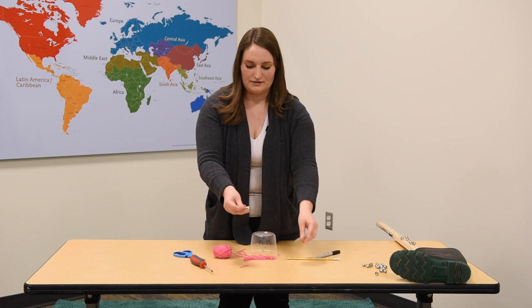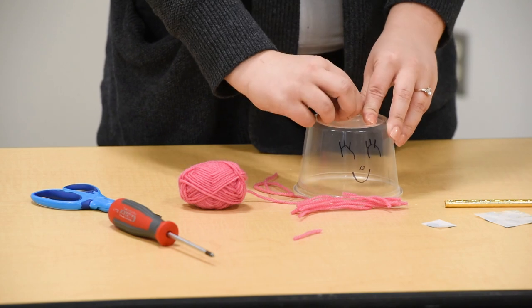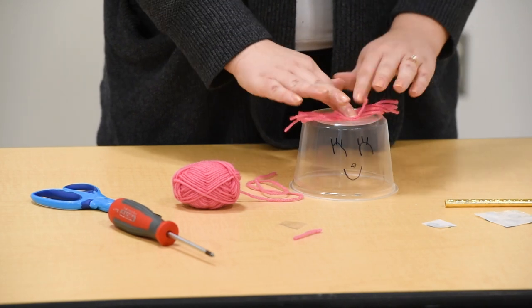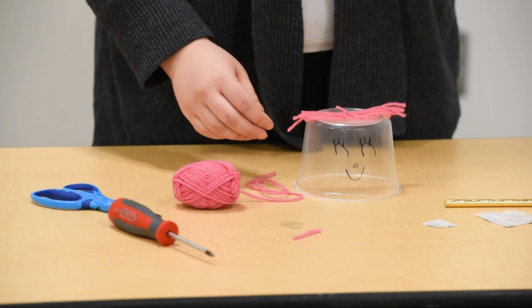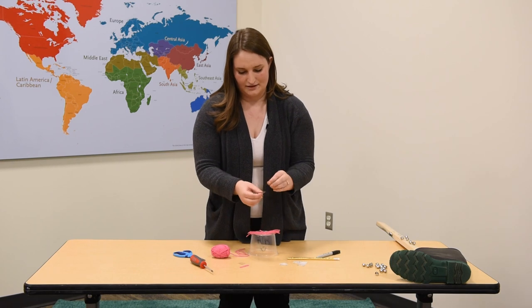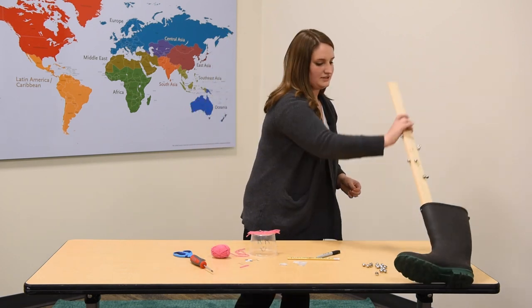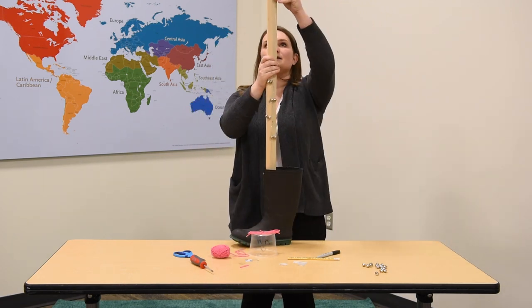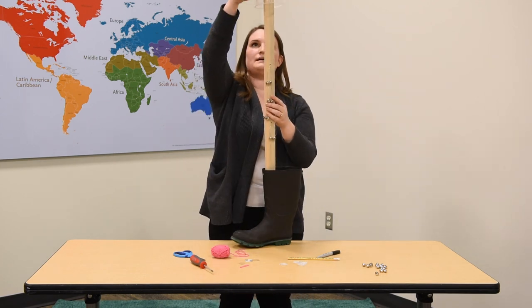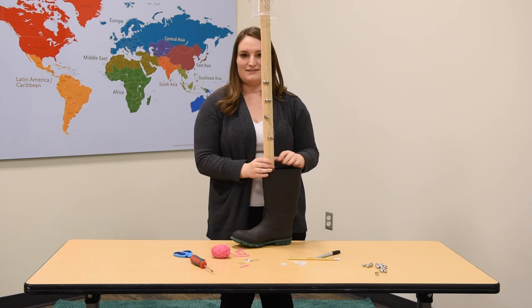I'm going to attach the hair using one glue dot — you could also use tape or hot glue, whatever works for you. I'm going to stick that right on there, and she's got a fun little pink hairdo. Then the final step is to attach the head to our ugly stick. I'm going to take one more glue dot and attach it to the top of the ugly stick, then fasten the head on top and push down with a little bit of force. And that's it — that's your ugly stick!